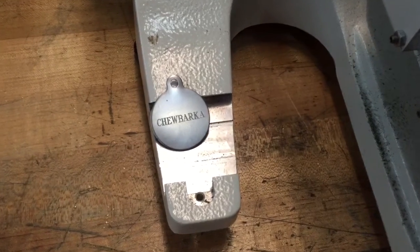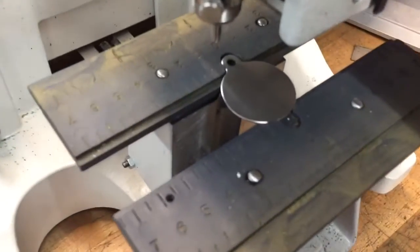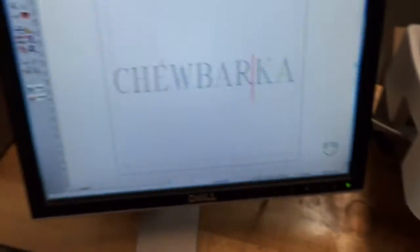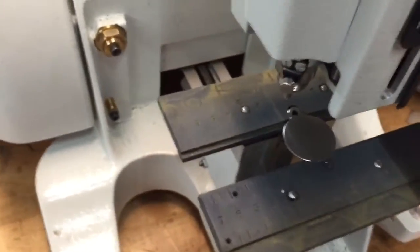This is a demonstration of engraving a stainless steel pet tag. The diameter of this tag is an inch and a quarter round, and we're just going to put the name Chewbacca on there. The tool we're using is called a rotary burnishing tool.